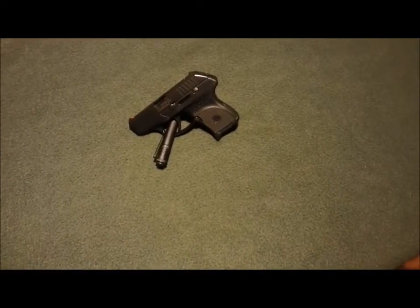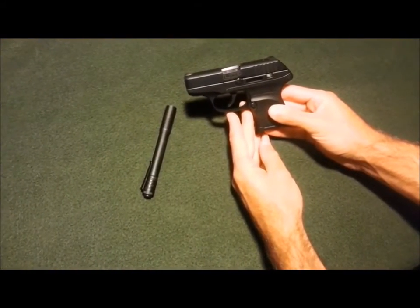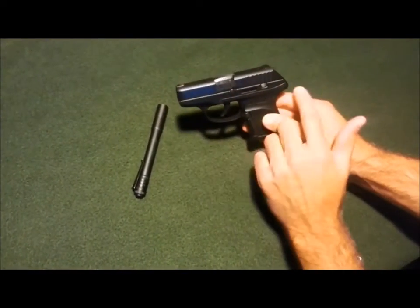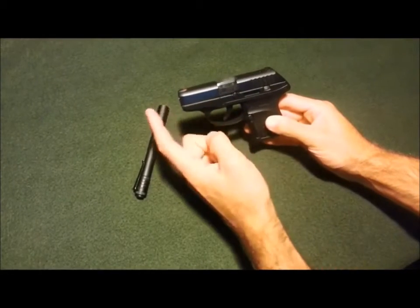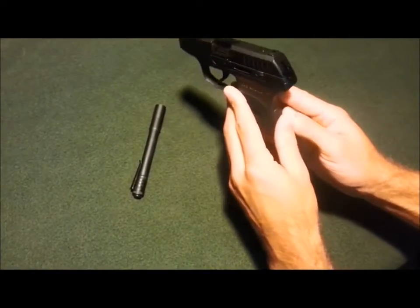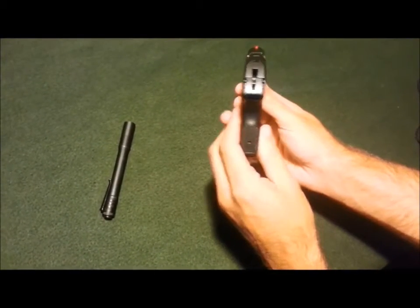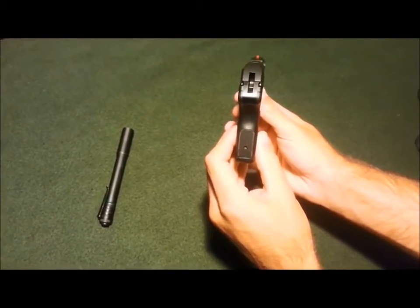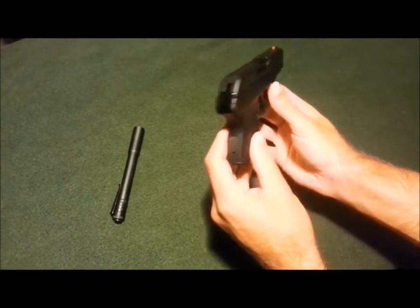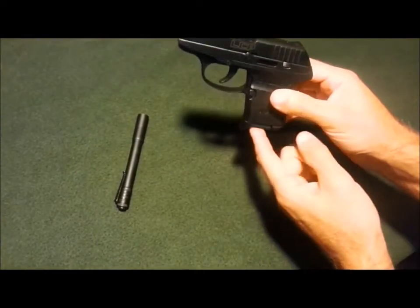First of all, with the Ruger LCP, we'll start out with the size. The length is 5.16 inches, going from the farthest point back all the way to the tip. The width is where this pistol really shines, coming in at .82 inches. In my opinion, any pistol under .9 or .95 inches is extremely thin — and this right here is extremely, extremely thin. Lastly, it's 3.6 inches tall.